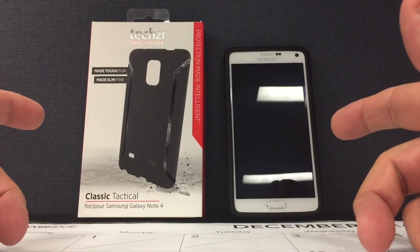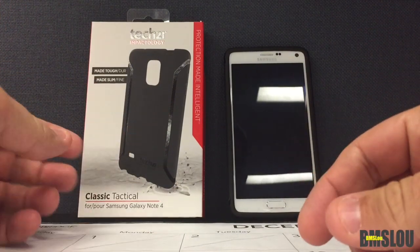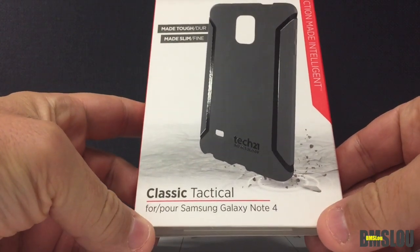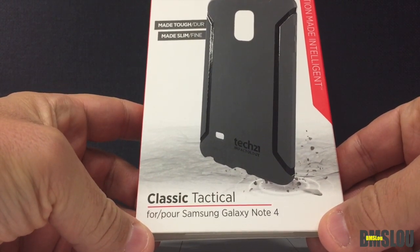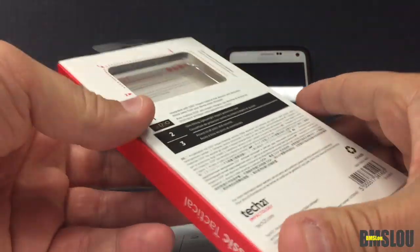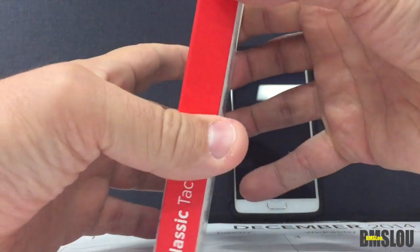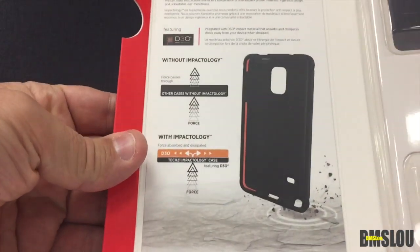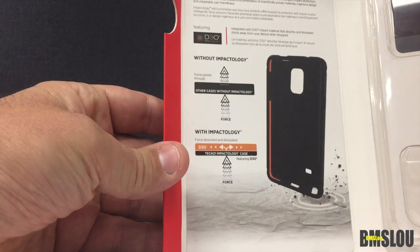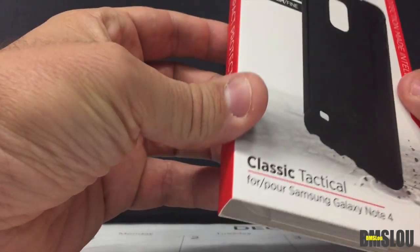Hey, what's up everybody, BMS Lou here. Hope everyone's doing well. Going to do a quick look review of this new Tech 21 Tough Made Slim Black case for the Samsung Galaxy Note 4. Looking at the packaging here — I had already taken it out to save a little time on this video. I'm not too familiar with Tech 21 as a company and their cases.